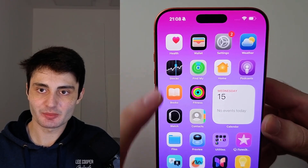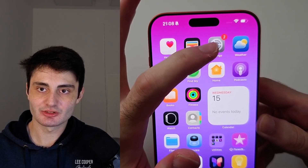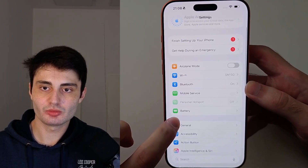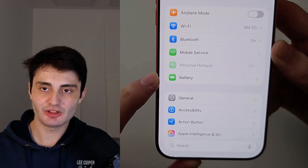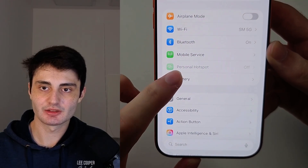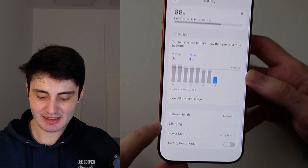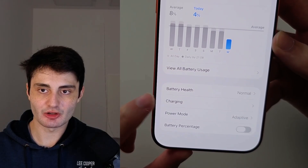Let's start by opening up Settings, then scroll all the way down until you see Battery. Inside of here, you're going to scroll down and select the Charging option.